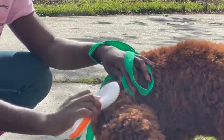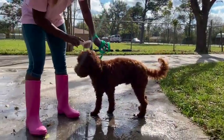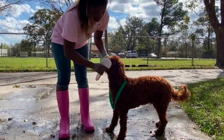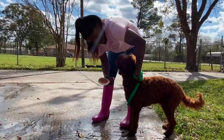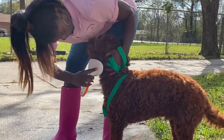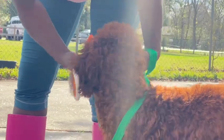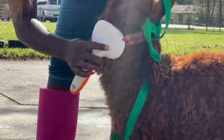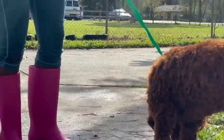Just brush on it, including the beard area. This part here is a little tangly. If it is a little bit tangled, what you can do is just put a little bit of conditioner and a little bit of water, or even better, if you have some de-matting or de-tangling spray, you can just spray on that area.